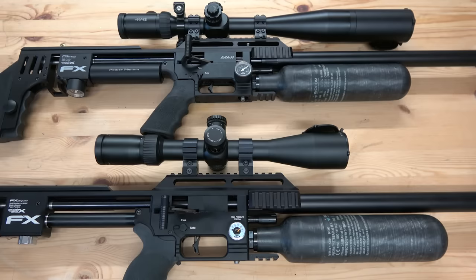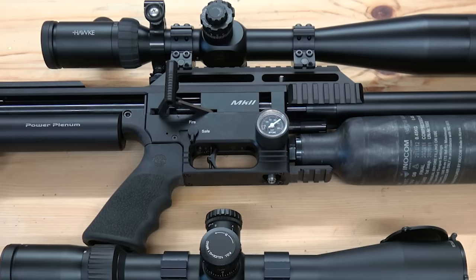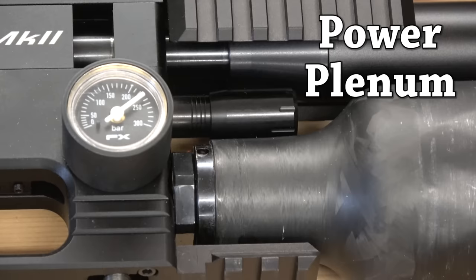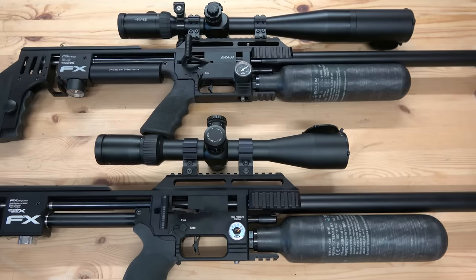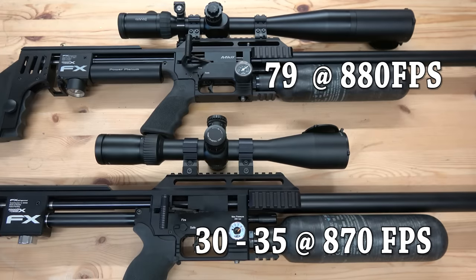These two impacts are going to demonstrate straight away the difference that the power plenum makes in your settings. The bottom impact is my original 30 caliber setup; the top one is my power plenum setup. You'll see the differences straight away — first the valve adjuster, then the regulator setting — old versus new is clear. Both are shooting at around 880 feet per second. The bottom one gives around 30 shots before empty and needing a refill; the top one, as I've said, gives 79 shots. You can clearly see the difference that plenum is making.